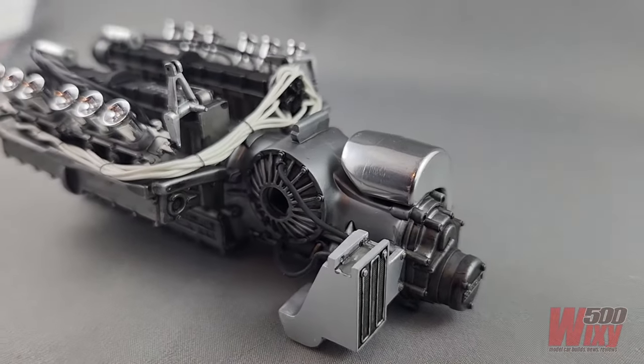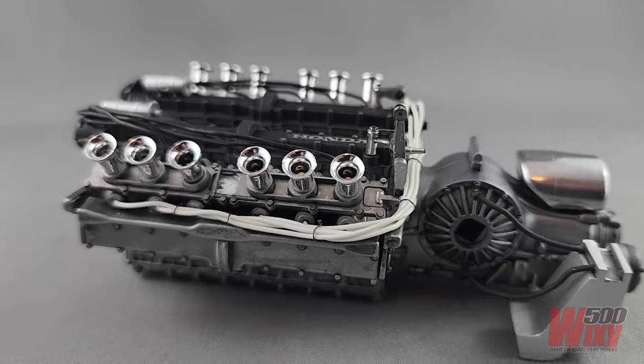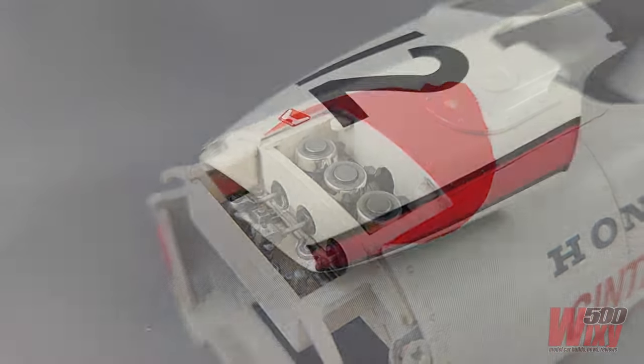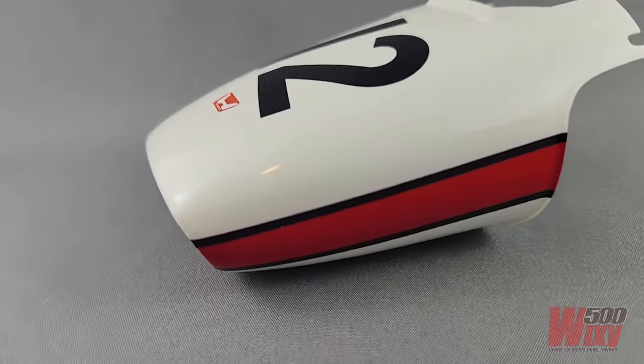The next video in this series will be the final completed model, so if you want to make sure you don't miss it, subscribe to the channel. If you want to see an even bigger Formula One build, click on the image to check out the Rosso 1/8th scale Ferrari, or click on this one to see the previous video in this series. Cheers!